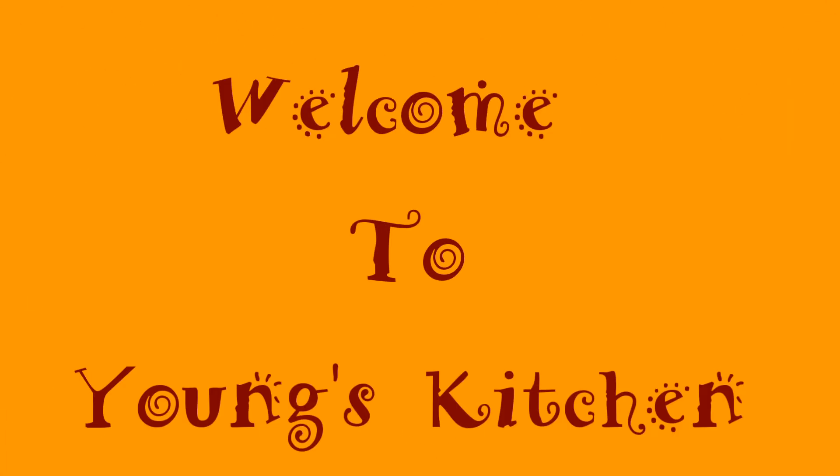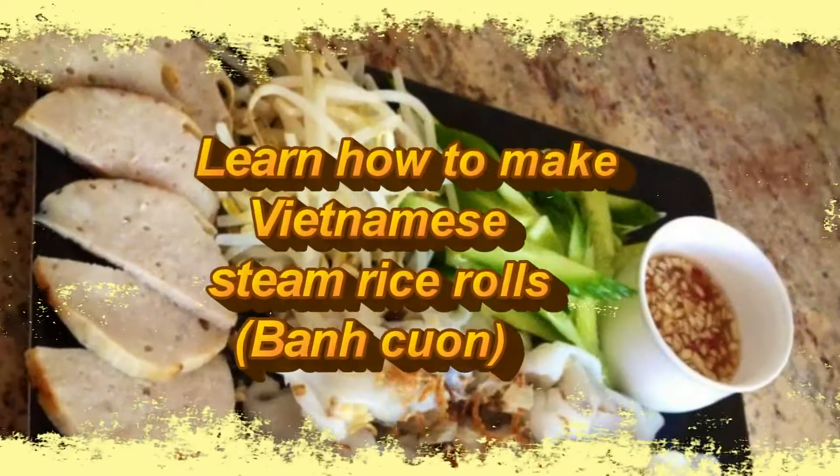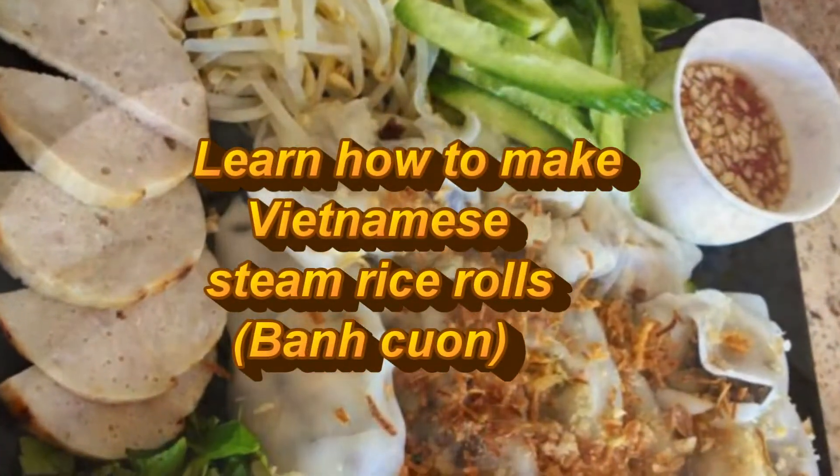Welcome to Yang's Kitchen. Today we will learn how to make Vietnamese Steamed Rice Rolls, also known as Ban Gung.